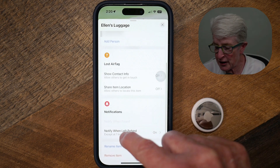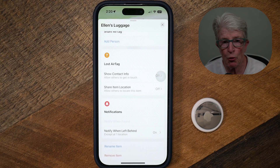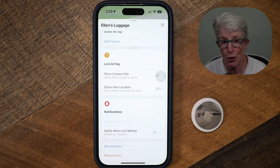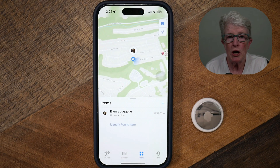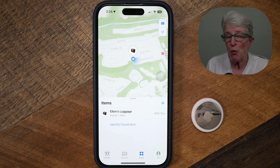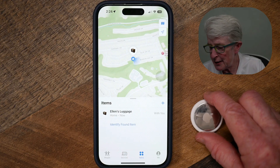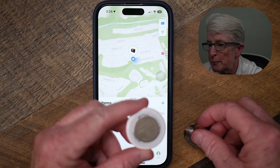You can set up notifications so it alerts you when you've left your AirTag behind. If you leave it in a hotel and go out for dinner, a notification will pop up on your screen telling you that you've left your luggage behind — which is normal if you're just going out, but it will notify you if you leave your AirTag somewhere you shouldn't have. The battery is a CR2032 cell battery, and Apple says it lasts approximately a year. To replace it, push down with two thumbs and turn the back cover to the left — it'll pop off and you can replace the battery.